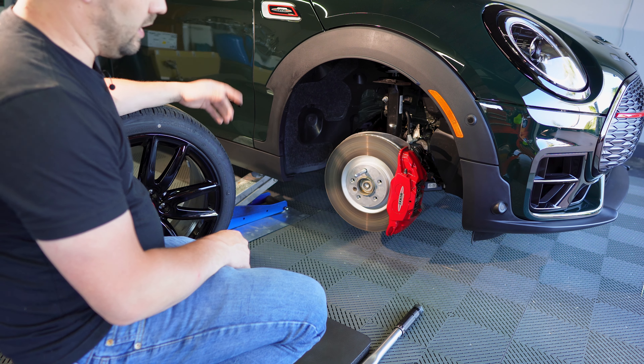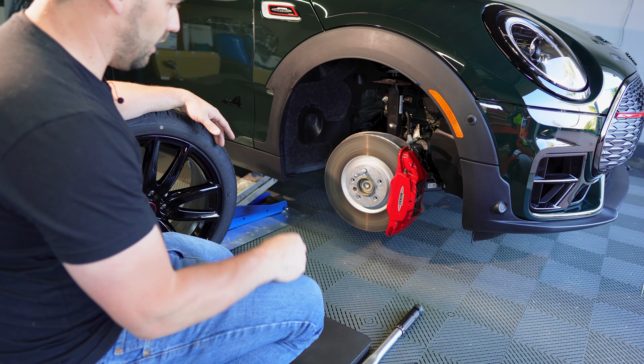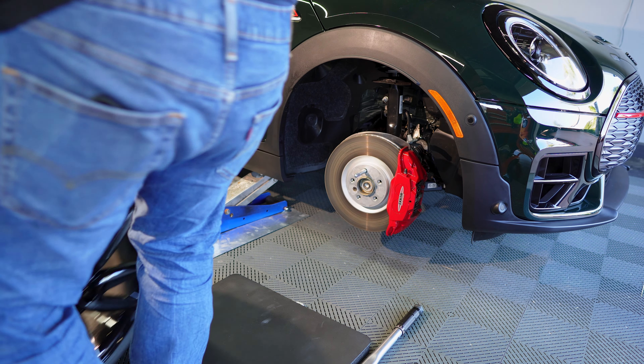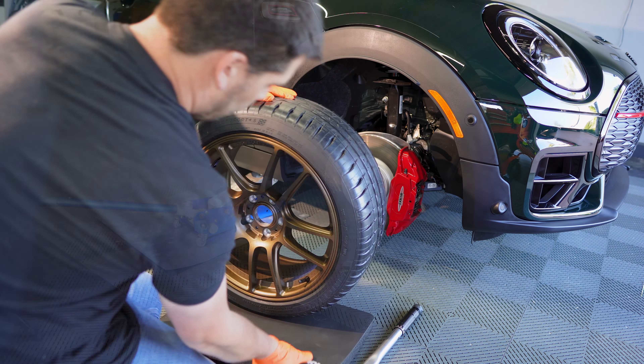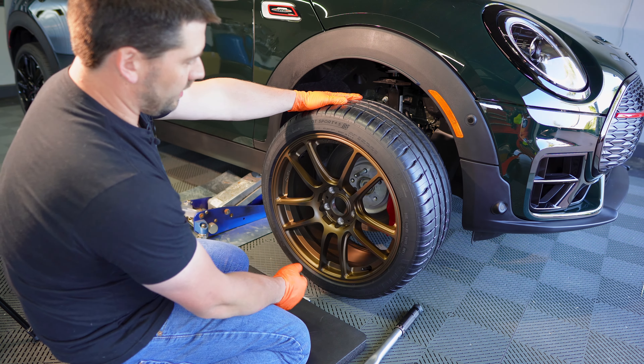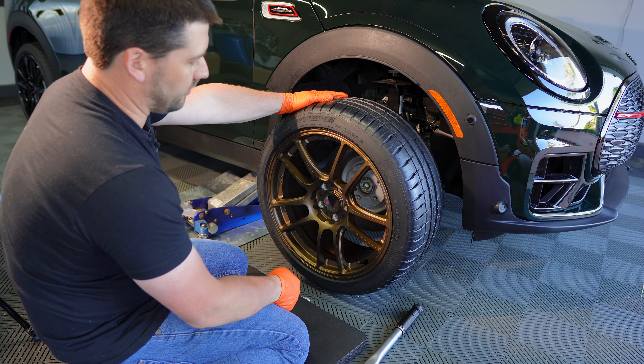There you can see the factory four-piston Brembos — two on the front, two in the back, with two bleeders each. I've done a brake service on this before, so if you're interested in that you can check it out. I did it on my other Mini Cooper but they're the same brakes.